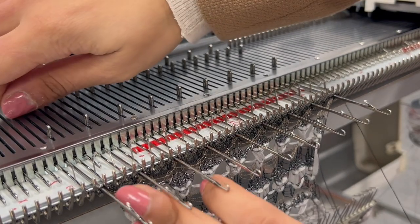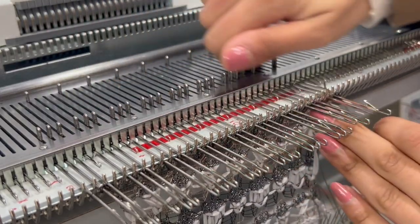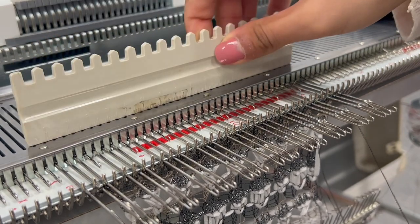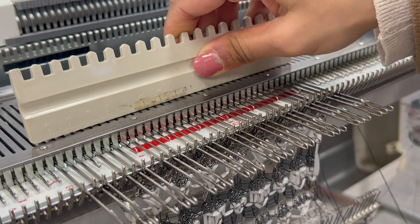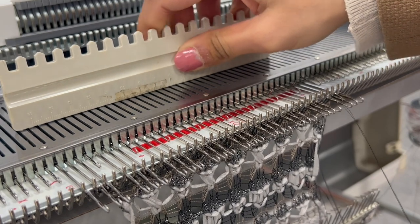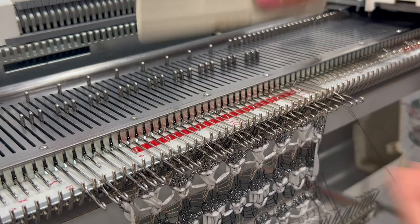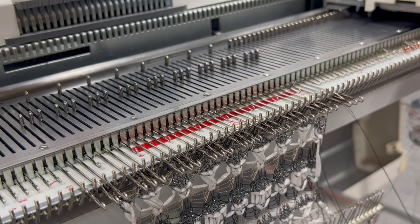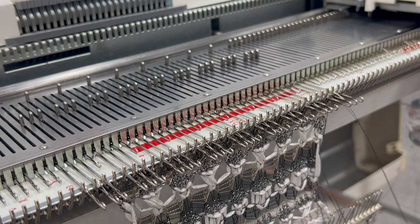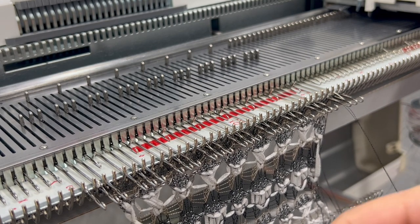Once done, push all of those working needles forward, make sure all your latches are open, and with your needle pusher — or you can use your hands — push the needle slightly back so the stitch is laid just behind the latch. We're going to do the elongated stitch. If you're unsure how to do it, I have a free tutorial on YouTube.